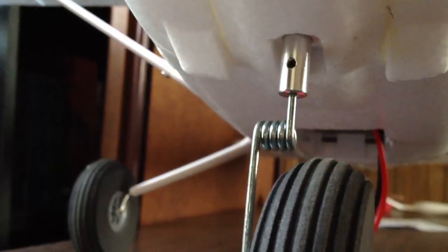Up front, the only thing I changed was the nose gear. The nose gear is really flimsy on these planes — there's been a lot of complaints about that — so I changed it out for a Dubro landing gear. I'll show you the parts for that as well.